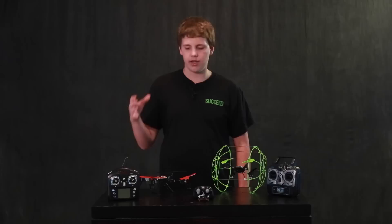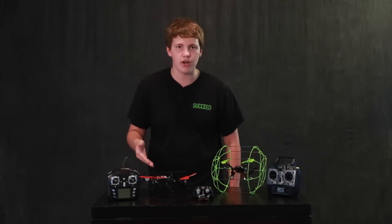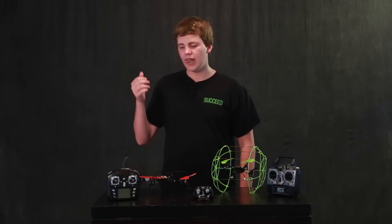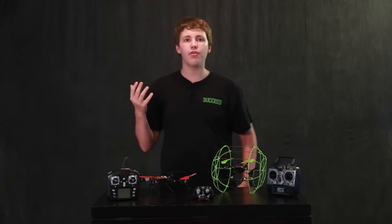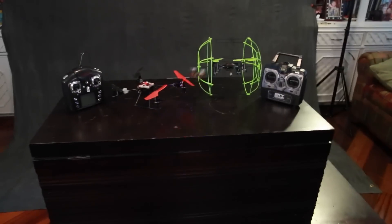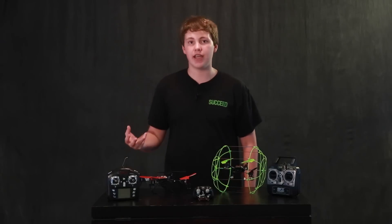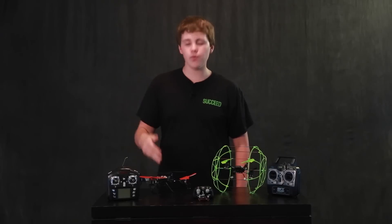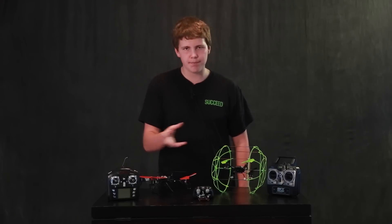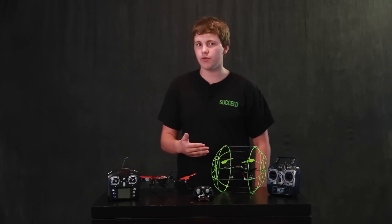This is the one I started on — my first ever quadcopter. It isn't functional anymore but I still have it. The three features you're going to end up paying more for that a lot of people look for are durability, speed, and whether it has a camera. This one has a camera, this one is quite zippy, and this one is extremely durable because of its cage.